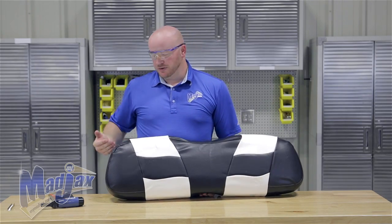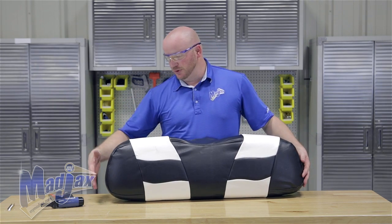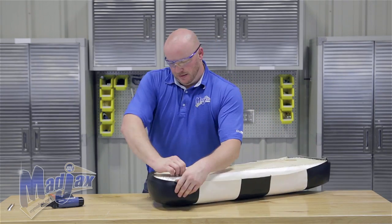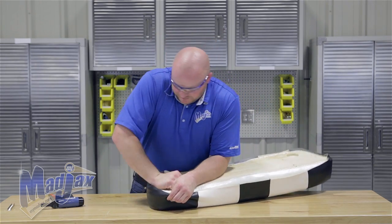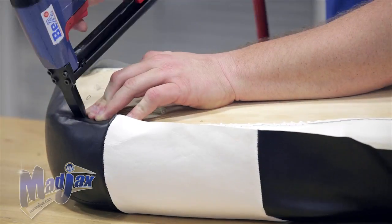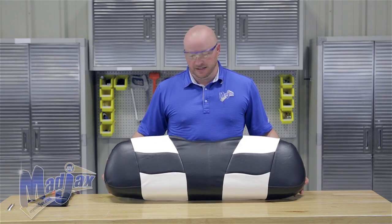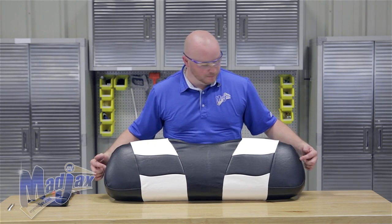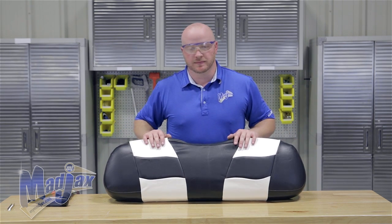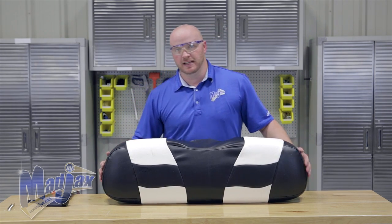The reason we alternate corners like this is so that our vinyl doesn't get turned and twisted — if you do one side you may pull it too far over to that side. Now we're going to do the other two corners. At this point all we have are four corners attached. You want to come back and check and make sure that your stitching lines up with the shoulder of your cushion before we move on. If you're not happy with it, take the staple out, pull it again, and reattach.